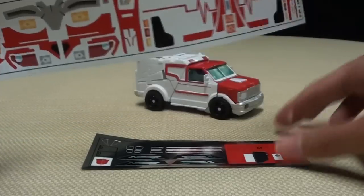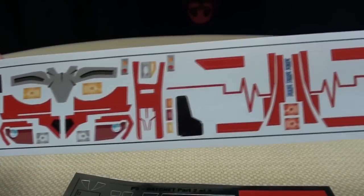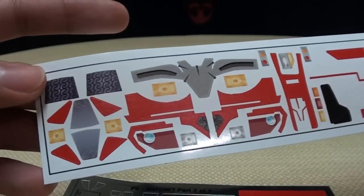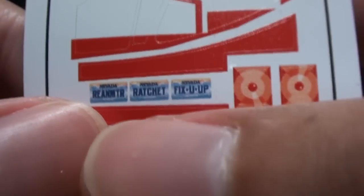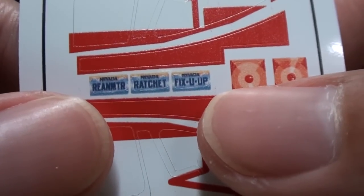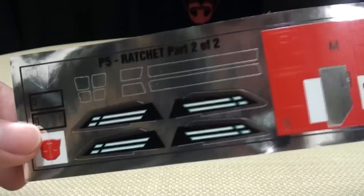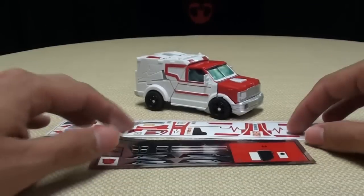You actually get two sheets of stickers for Ratchet, and the majority of these are for Vehicle Mode. There are only a few for Robot Mode, but yeah, you get a lot of stickers here. You even get some license plates — you get Reanimator, Ratchet, and Fix You Up, which is just cute. And you also get a sheet with some chromie bits, and some more chromie bits — these are for his scalpels — and some Autobot symbols and whatnot.